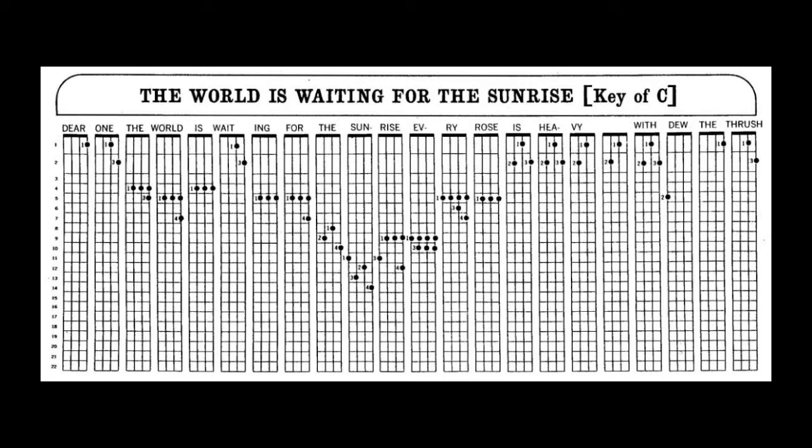The world is waiting for the sunrise. Now, there's one that lots of banjo players play. Different ways they play it. The world is waiting for the sunrise.